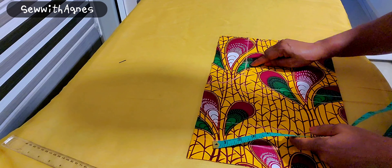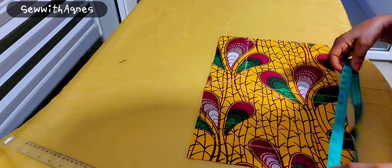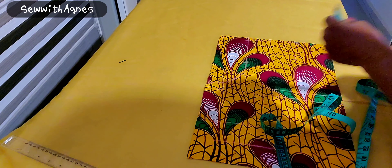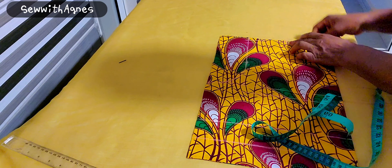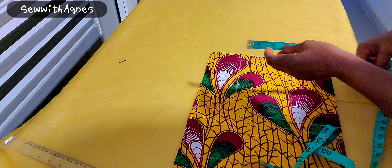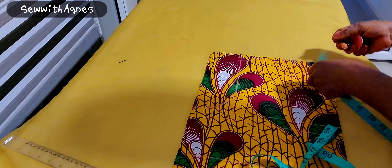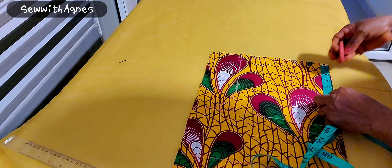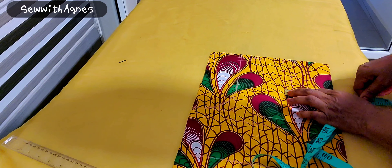Now I'm going to do the asymmetric two-way neckline. The neck depth is 4 inches, and I'll go in by 4 inches. The neck width is 5 inches, and the neck depth is 5 inches. I will make a square.